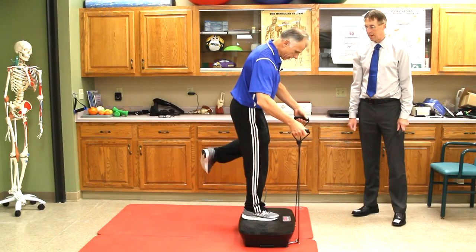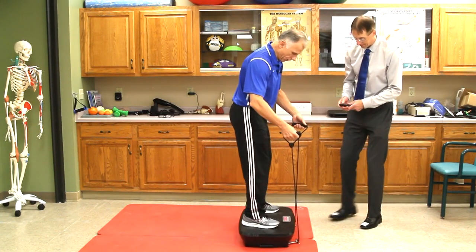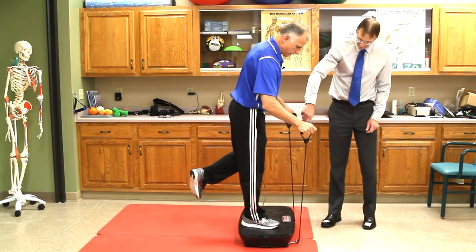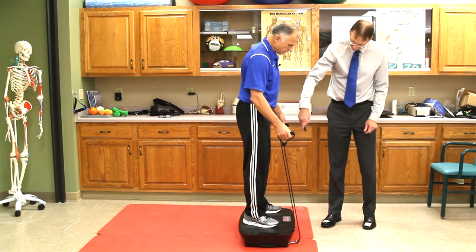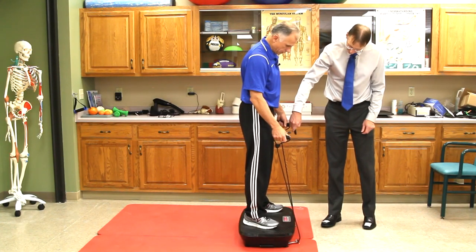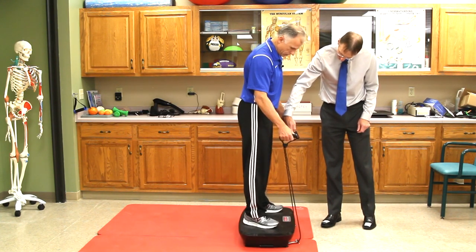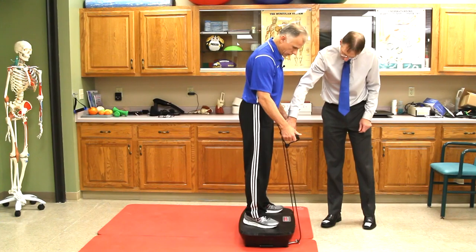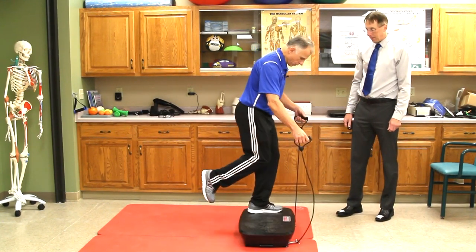If you're a higher-level, more athletic person, you can go to one leg. If you go to the side-to-side mode — these bands are kind of handy — you can do one-legged squats. Let me change the mode here. There you go, and you can bring up the intensity.